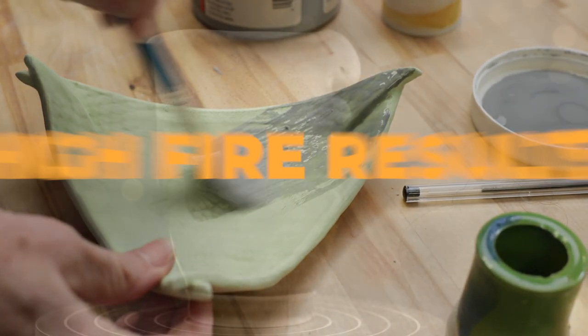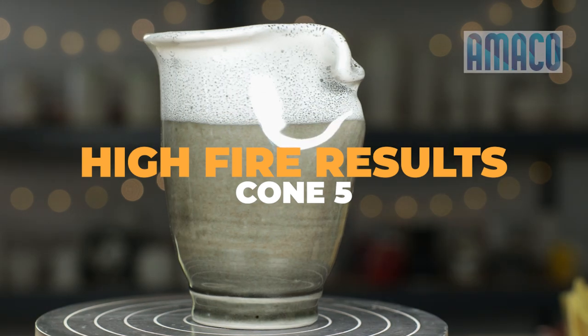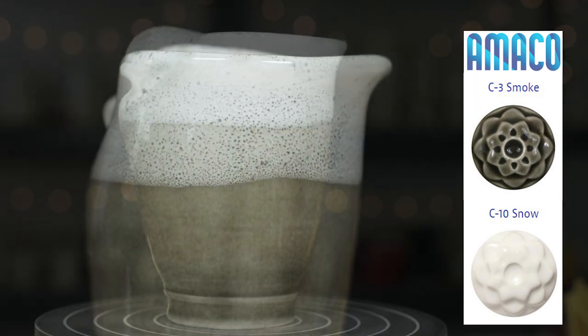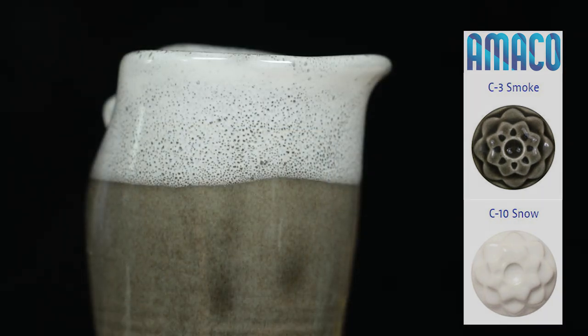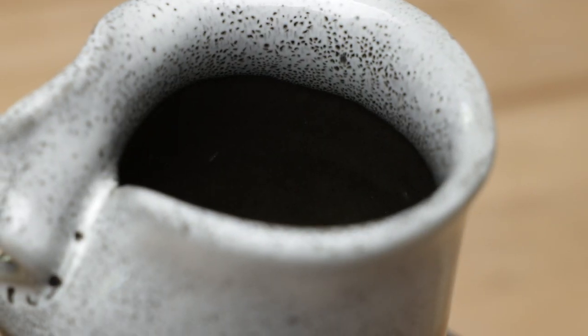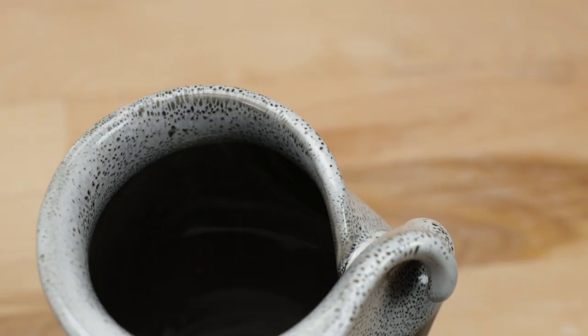Now here's the folded vase that we dipped and poured. I wasn't sure if the snow glaze would drip down, but it didn't. I was pleased to see that I got some oil spotting, but I would have preferred them to be a little larger. I love the drama from the play between the dark and the light glazes.